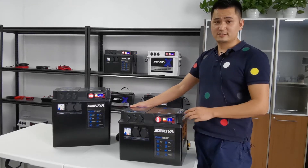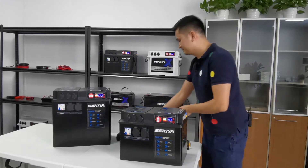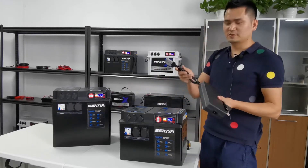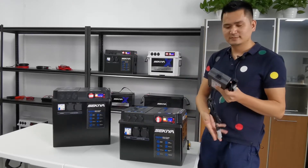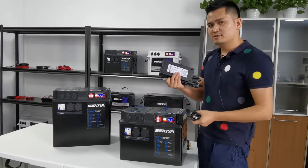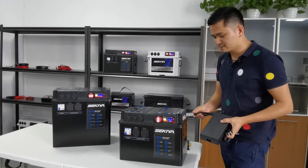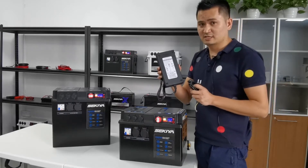There are a lot of accessories. Let me show you the details. The AC charger with the Anderson connector is convenient for charging the power station. This AC charger is 14.6V, 13A to charge the power station quickly. It contains an AC socket on one end and an Anderson connector on the other, and it passes the PSA certificate.